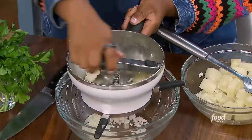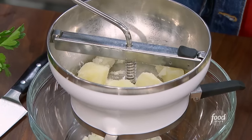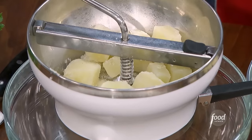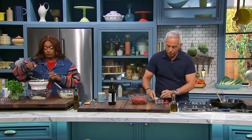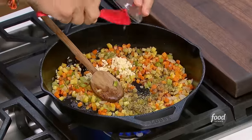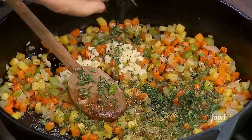If you put it in a blender, it's a different mouthfeel. You can also use a ricer at home, but do not put it in a food processor — you will have rubber, like wallpaper glue. Get those potatoes in there hot, they're going to stay warm, and chop some parsley.